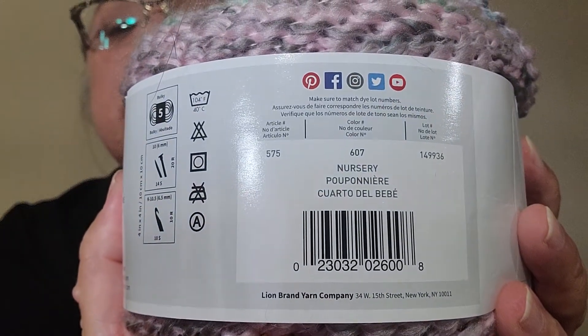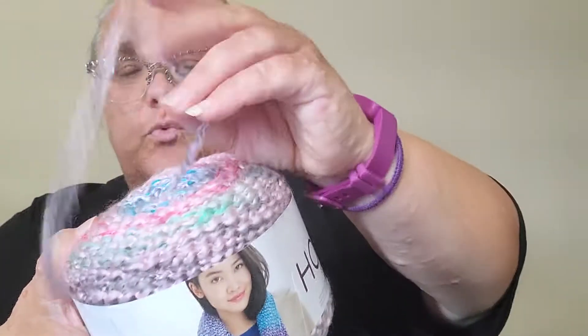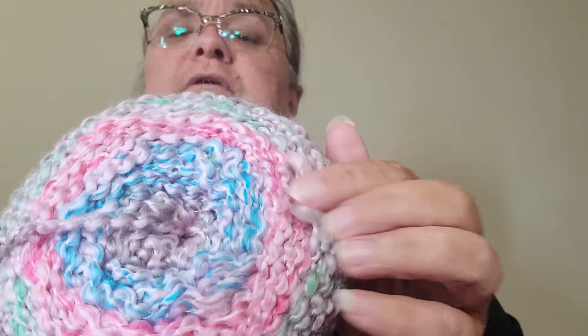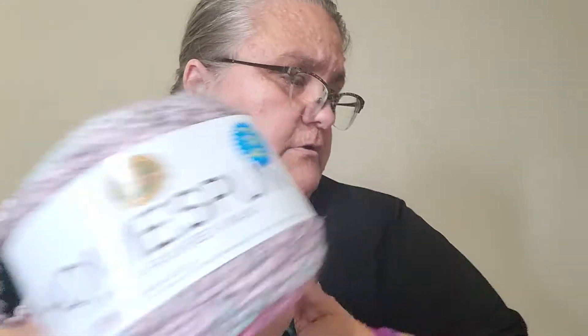The colorway is called Nursery. It has 185 yards, 169 meters, six ounces, 170 grams, and it's 98% acrylic and 2% other fiber. Since it's a twirly kind of yarn, I believe the other fiber is the little thread that holds it together and pulls it into the loopy stuff — it's probably a roving style. It's a very pretty color and I'll probably pick that one back up in the fall to finish it.